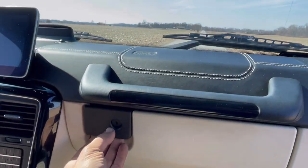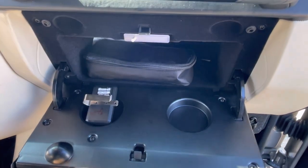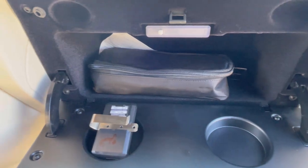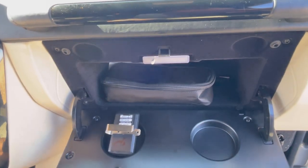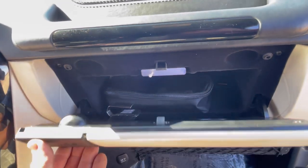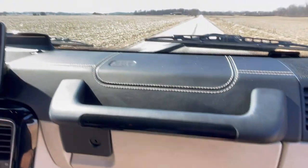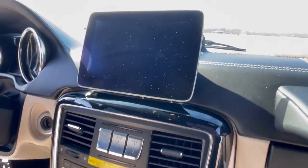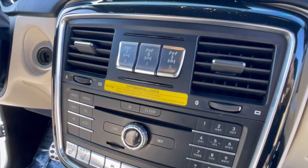Let's check out this glove box — locking glove box, big handle. Garage door opener still in here. Wonder if the previous owner's address is in here — it's not a smart thing to keep your garage door opener in a car you sell. Got a big screen.